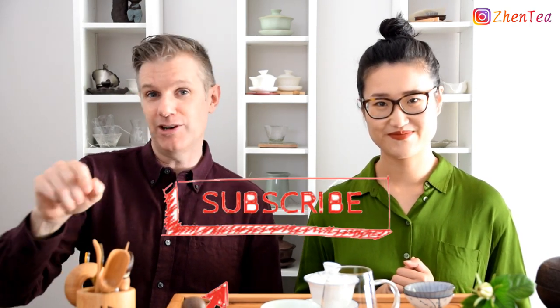So we're gonna clear all of those up today. Before we get started, don't forget to subscribe to our channel down below and click that notification bell so you'll be the first to know whenever we release a new video.